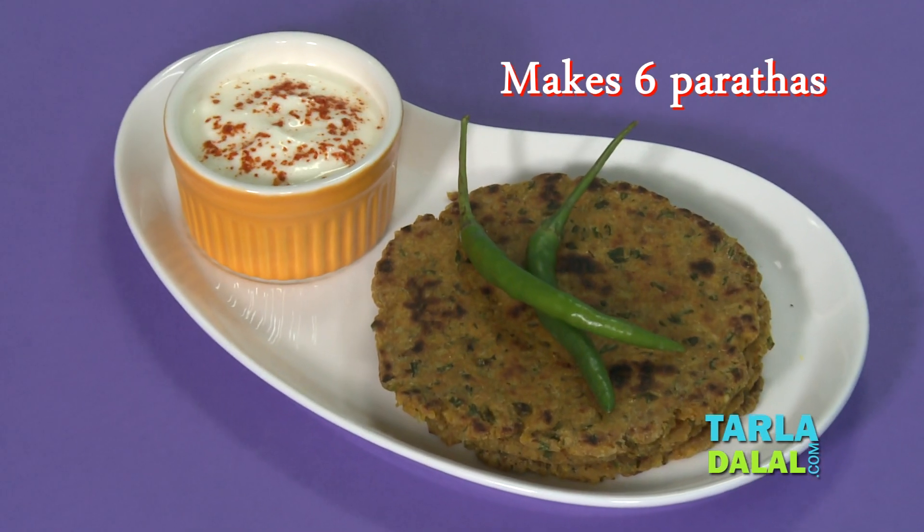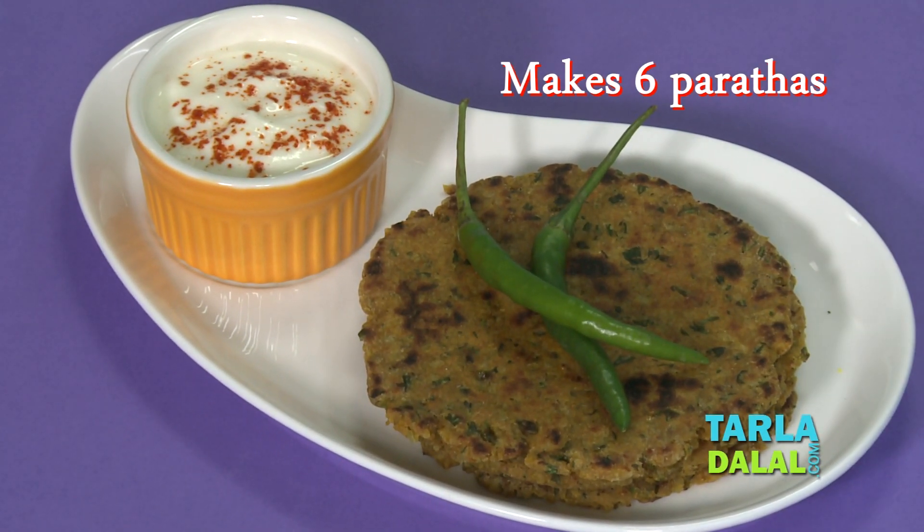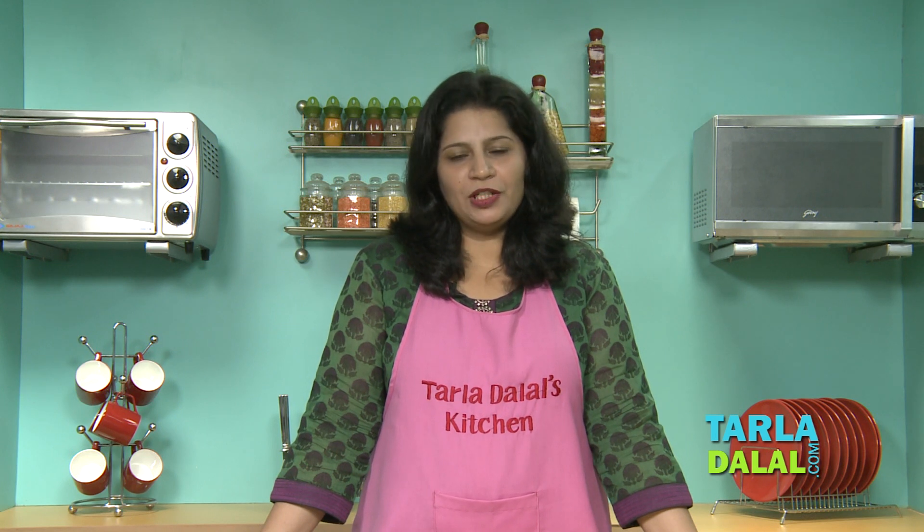Hi, I am your nutritionist Nisha and I welcome you to Taladaral's Kitchen. Today I am going to make a protein rich recipe named Rice and Soya Paratha. These parathas are made using wheat flour, soya chunks powder and leftover rice, which ensures that you get your protein and amino acid requirement for the day. This recipe is specially very good for vegetarians as soya is a good source of protein and vitamin B12 for them, which otherwise is found in meat products.